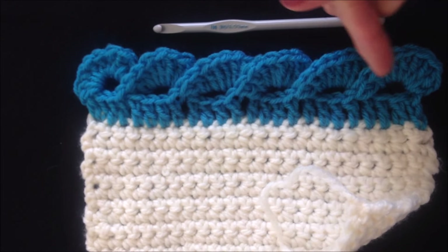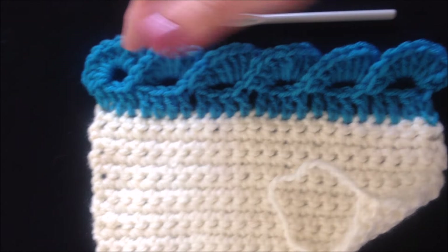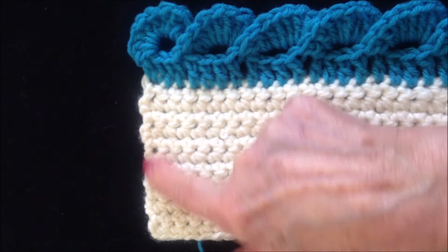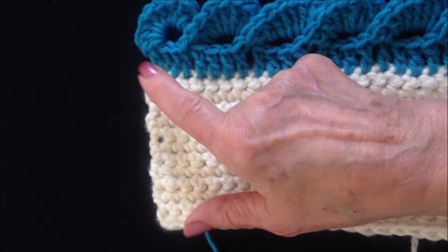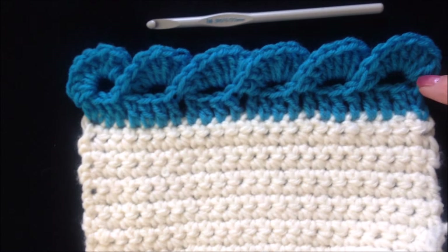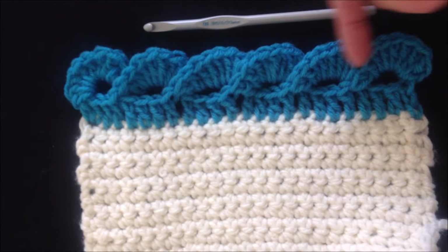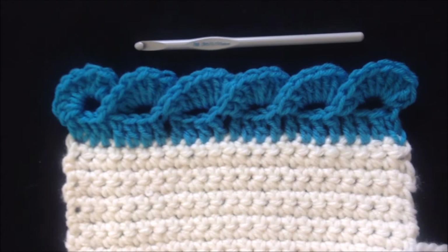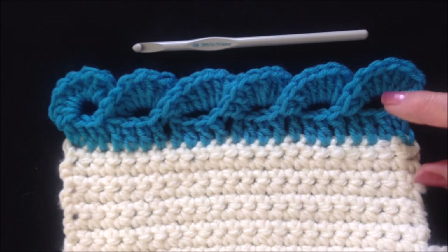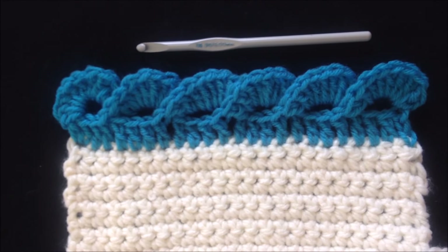And this will be great for a scarf if you just have a straight edge. If you're working on a blanket where you need to go around the corner, you could just start all over again in that corner stitch and work the same way as we did here, and then work across that side of your blanket. So there you go. That's how easy it is to crochet this curly border.